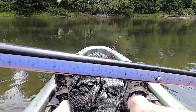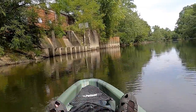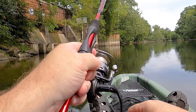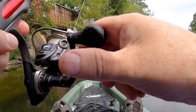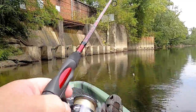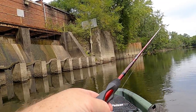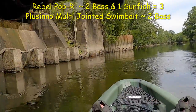Got the Placeno swim bait out — there's a lot of weed growth. I thought it would be really good along this wall, but yeah, it'll have some issues getting through there. Oh yes! The Placeno catches fish!